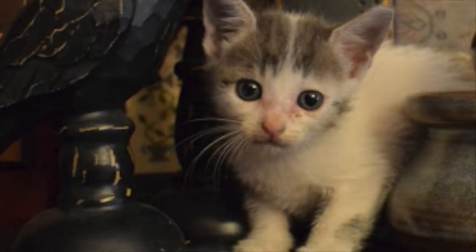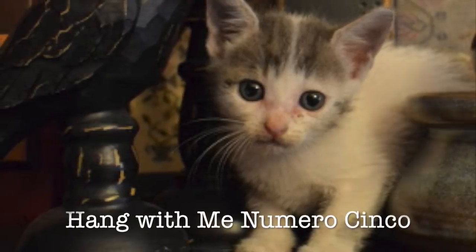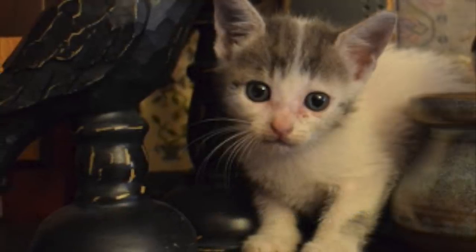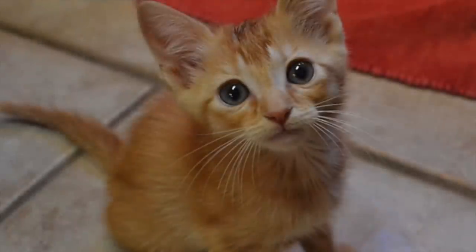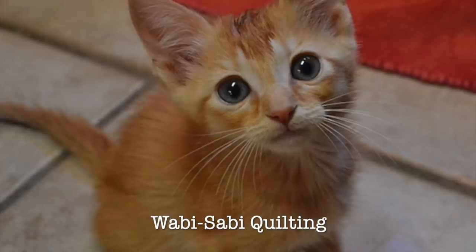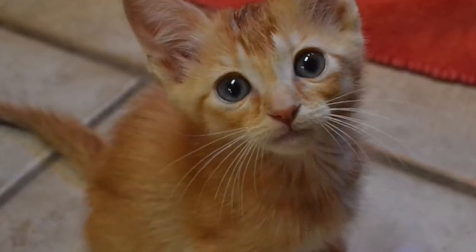Intro. Settle down and watch Stitchy Tube.